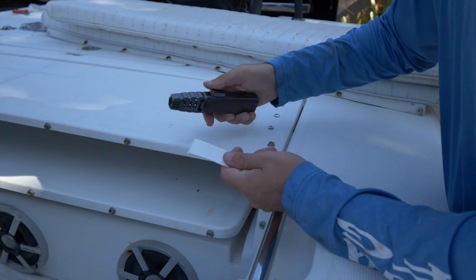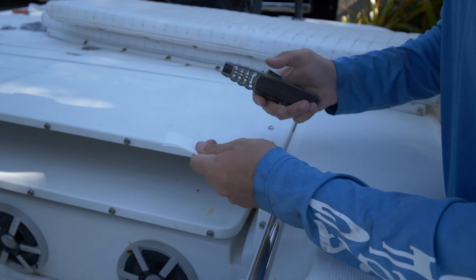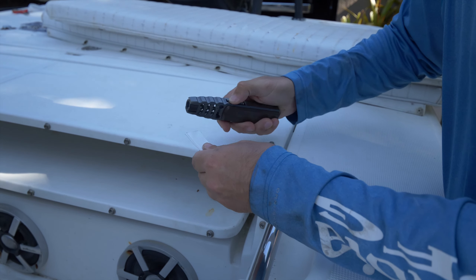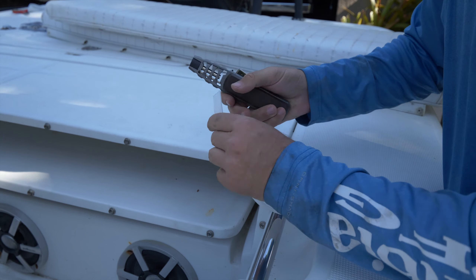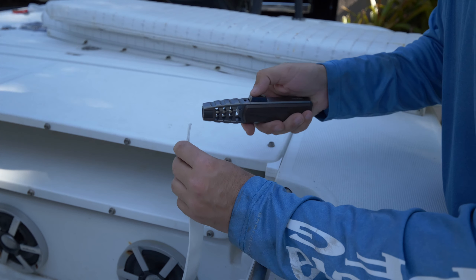Once you have your sections of nylon strap cut, take your flame source — whether it's a lighter or, in my case, this ridiculous butane torch — and just sear the ends. That's going to singe off any extra little hairs or fraying on the end and keep the strap from coming unraveled in the future.